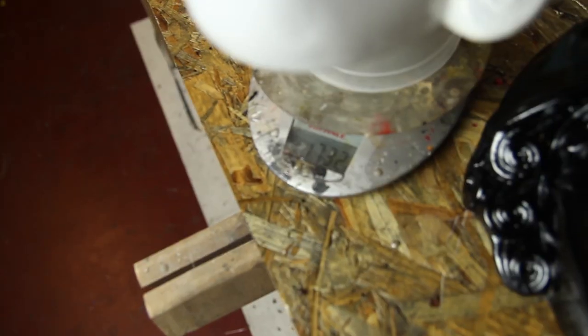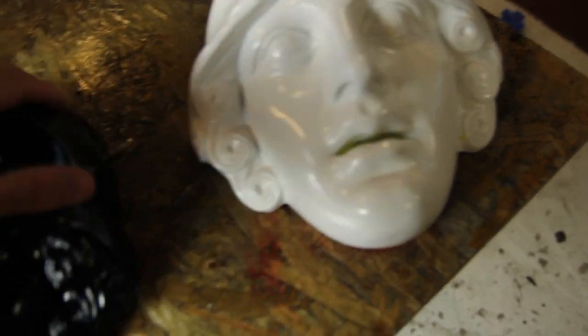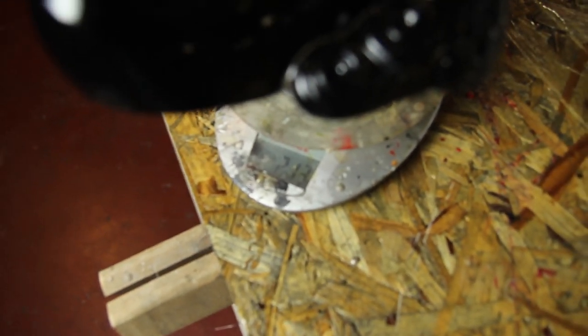Another question you might have is: why do you want to replicate this mask? Sometimes you buy one and you want a second one, or you just want a lighter piece. The first piece was one and a half kilos, while the piece I made was only 200 grams.